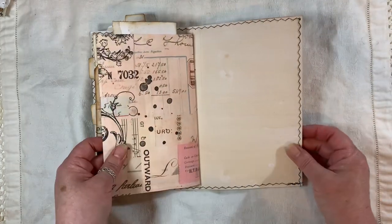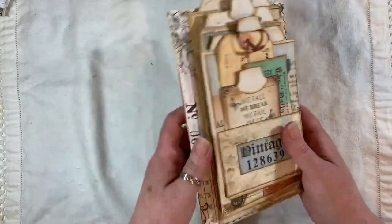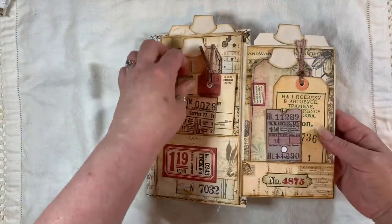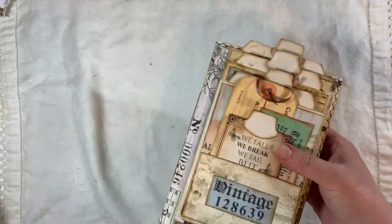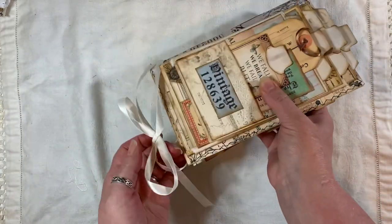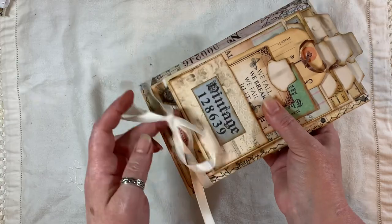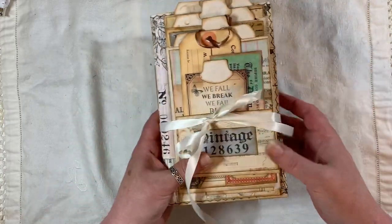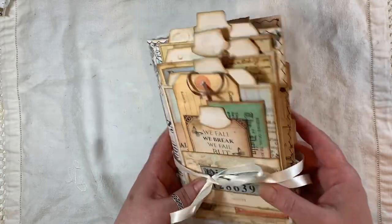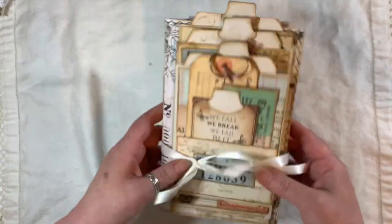And that is the back. So that is the journal. Like I said, it took me a couple of days to make because I'm watching my baby grandson — his mum and dad are on holiday. And it's hard work looking after a baby and trying to craft. When he's sleeping, I'm having a little bit of craft time.